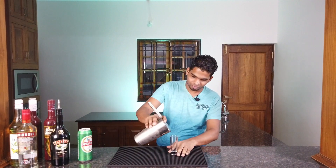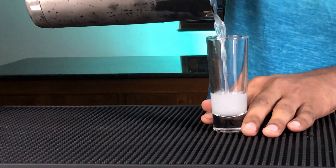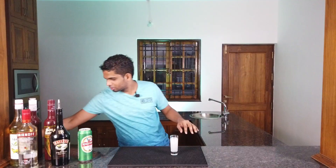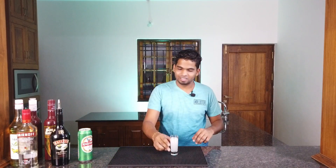Just pour it into a short glass. There you go — that's a Kamikaze. Cheers!